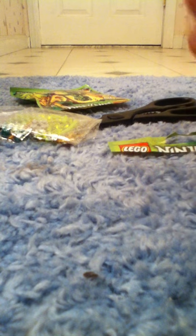Got some pretty good cards. Now let's get to the minifigure. That's what I meant.